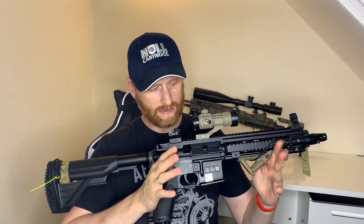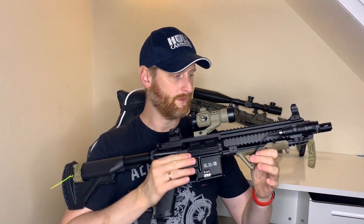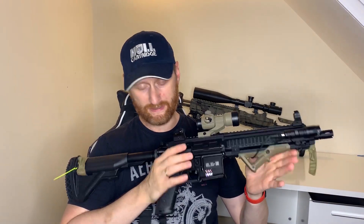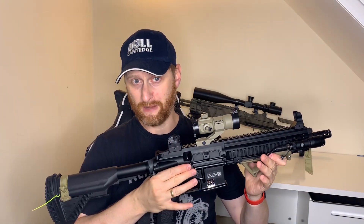Obviously this doesn't include labour charges because I did the work myself, but if you're confident to strip a gun down and do the work yourself to get the best performance out of it, it will leave you with a bit of money — not just to buy magazines, but also a sidearm. Certainly compared to the Tokyo Marui, you can buy yourself a sidearm and some magazines.